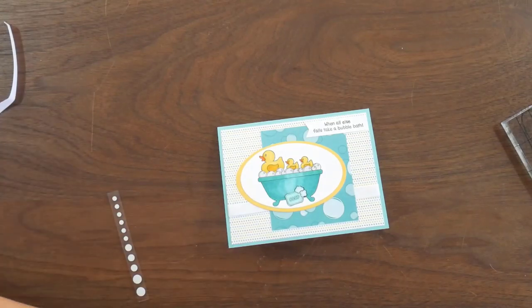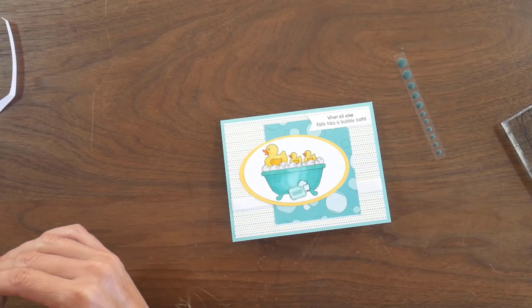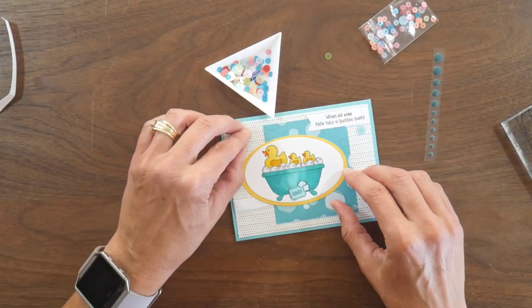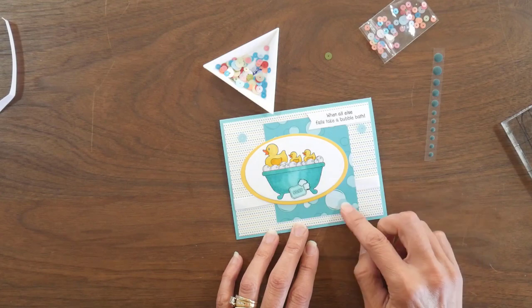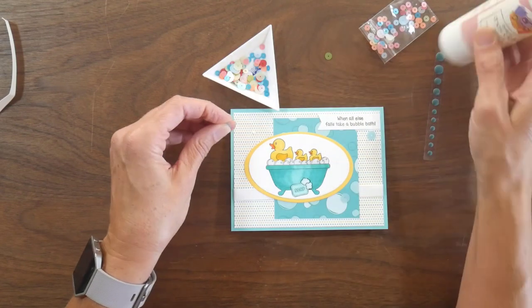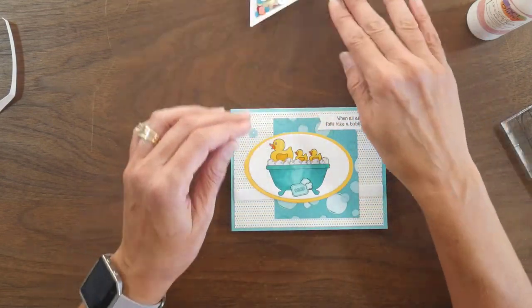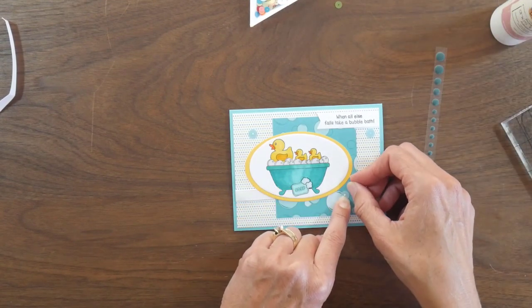Coming back to the front of the card, there were some enamel dots and sequins that came with the kit. The enamel dots were a little darker than I wanted — I just wanted to add a hint of bubbles floating on the card front — so I went to the sequins and found some lighter aqua colored ones to scatter around as an extra bubble layer. I apply them with art glitter glue; I love these flat sequins because they're easier to apply and there's no dimension to worry about if you go to mail the card.